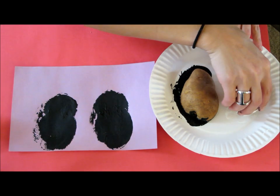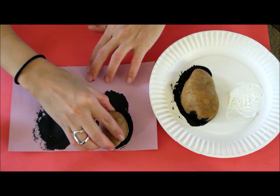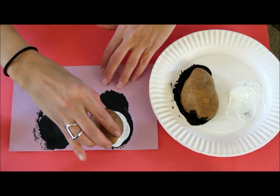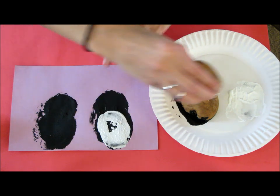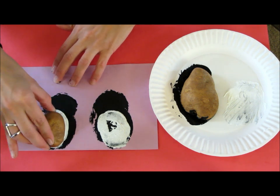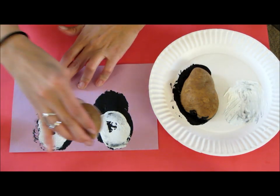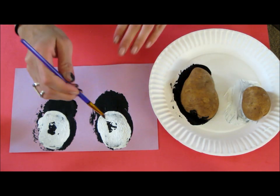Once this is dried, you're going to take your smaller potato and do the belly. They're just going to push it down and kind of move it around a little bit to get all the paint and fill in the holes. They can always go back and fill it in with a paintbrush too if you're getting lots of holes. I'm just going to take a small paintbrush and take some white and fill it in right here.